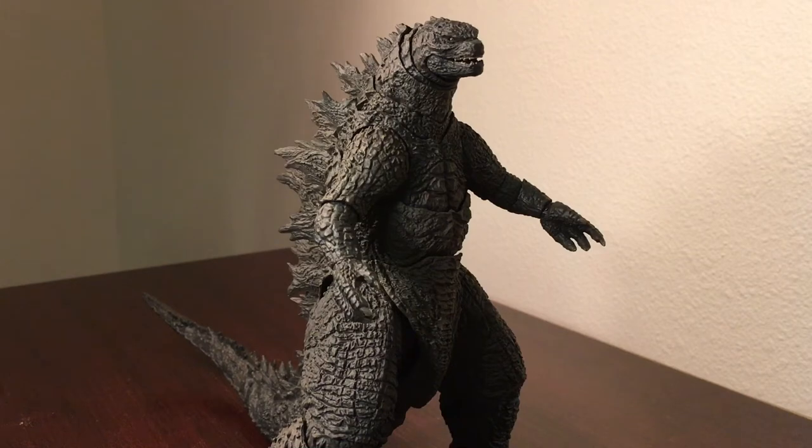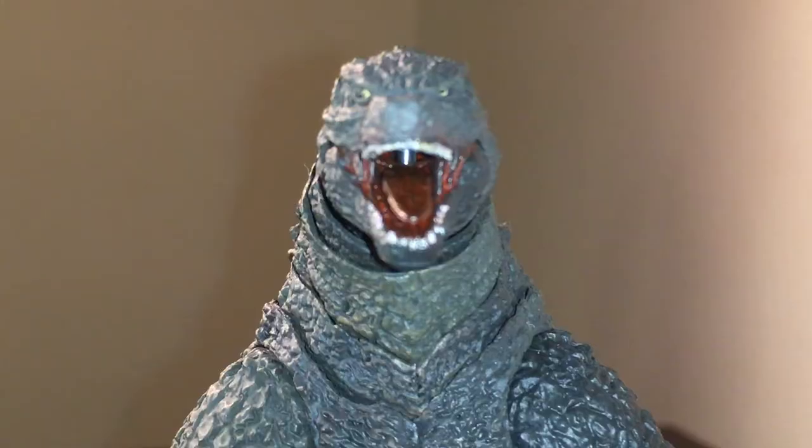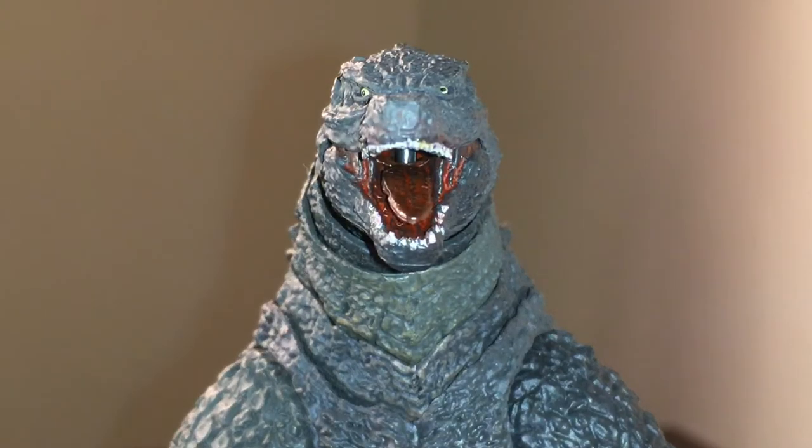Godzilla's paint is probably a five out of ten. I know he's a matte color in the movie, but they could have done at least some minor dry brushing to bring out some of the detail in the sculpt — that would have really enhanced the figure. Godzilla's mouth is a tomato red color with a burgundy wash over it. However, his eyes are kind of a minor setback — one's looking forward, one's looking sideways, which kind of gives him a derpzilla look.